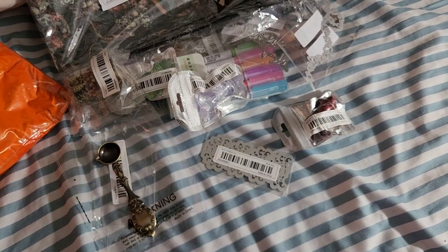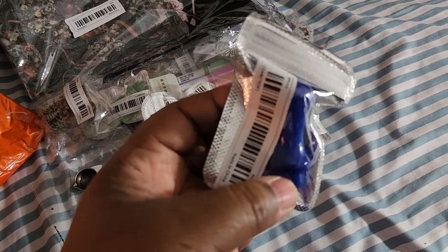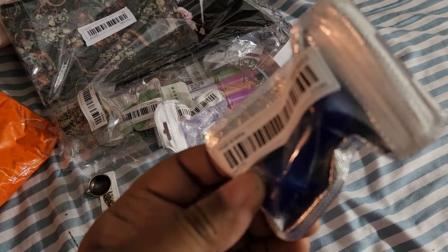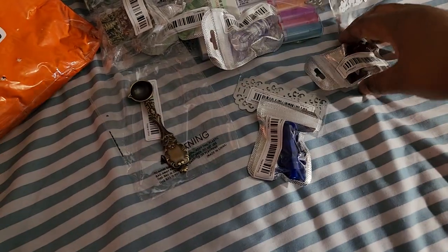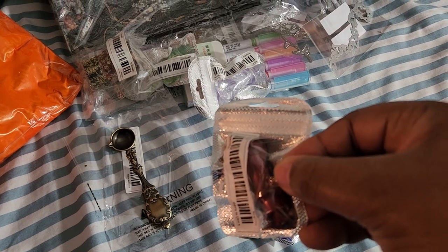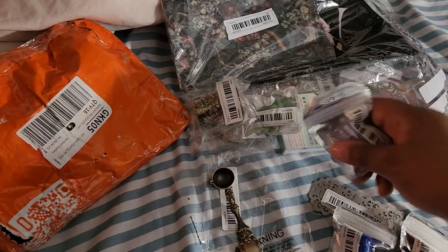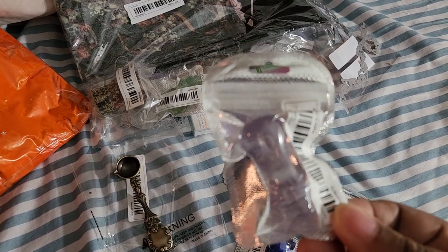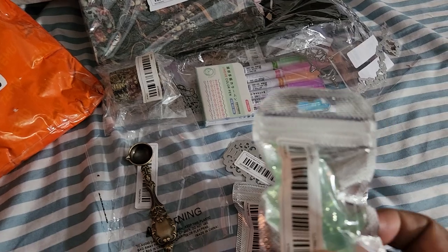This is a handle for a wax stamp. I've got four stamps that do not have their own handle, so I figured I would get these. They're either wood or resin — this one is resin, and it's in green. I just needed it.